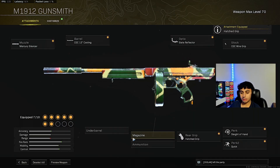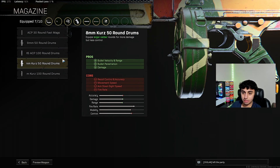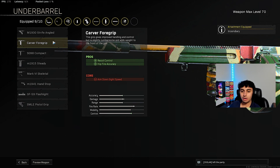For the rear grip, use the Hatch Grip — in my opinion that's the best grip for all the Vanguard guns. For the magazine, go ahead and use the 8mm 50 Round Drums — it makes the gun so much stronger. For ammunition, the Incendiary rounds are just so broken for SMGs right now. And last, use the Carver Grip for the underbarrel — it's the best for all SMGs because it gives hip fire accuracy and recoil control.